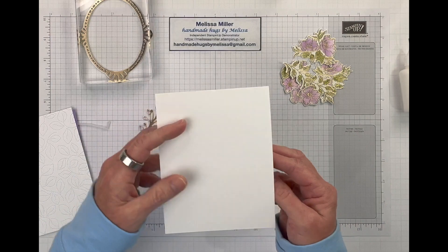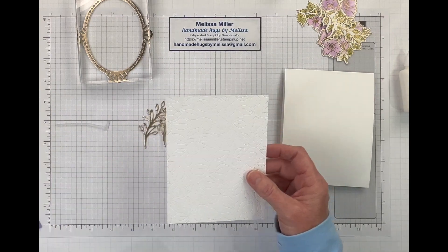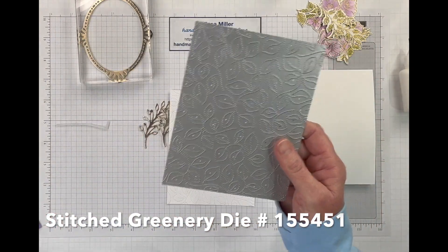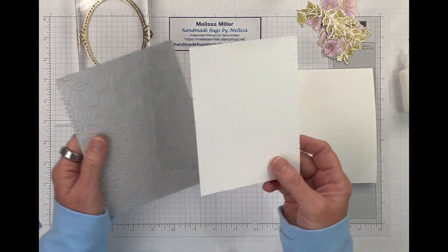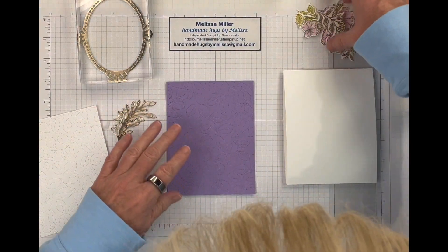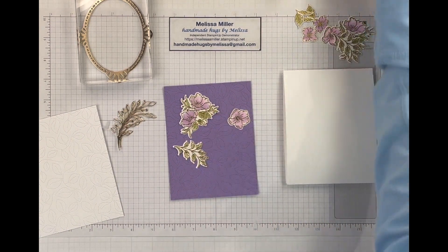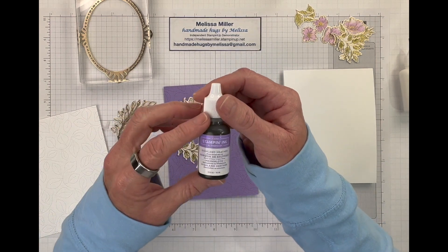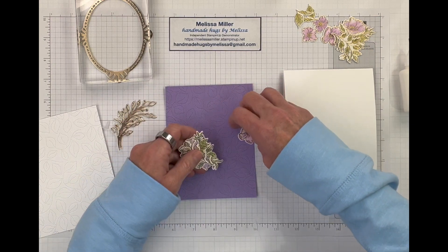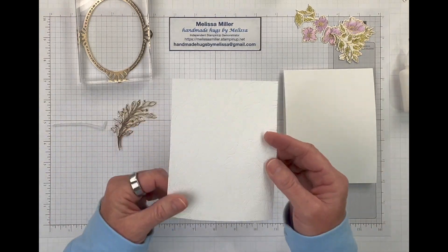I did a top folding A2, four and a quarter by five and a half. And we've got our background — I used my favorite die, this is the stitched greenery die. I just ran a four and a quarter by five and a half piece through my die cutting machine and got my background. I did a purple one just in case to see if maybe we wanted to do it in purple, but I don't think they quite match. Even though we used the Highland Heather refill, the Highland Heather paper is just different because we did water down the ink. So I think we will go ahead and just stick with our white, like my original plan.